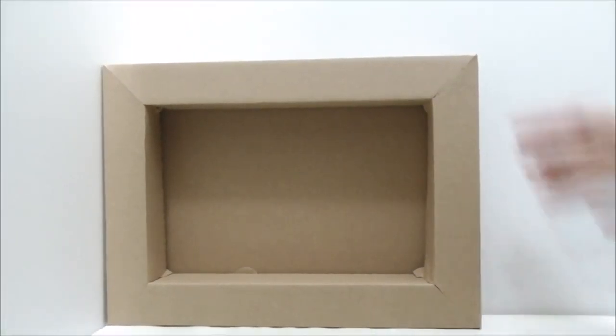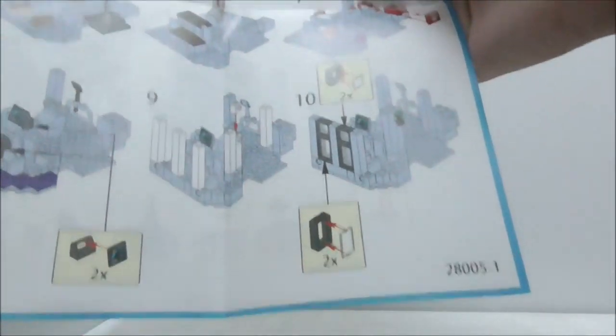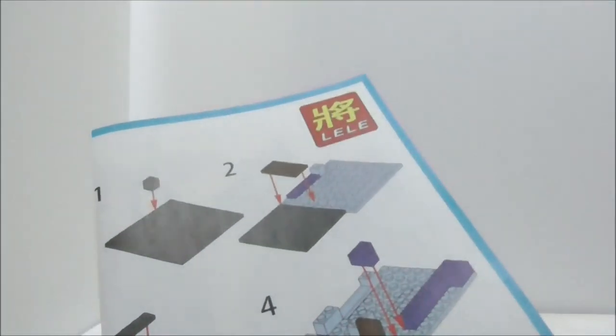Surprisingly, inside it does come with a small crate. This is the instruction manual, which is just a sheet of paper — that's pretty much it for the instructions.